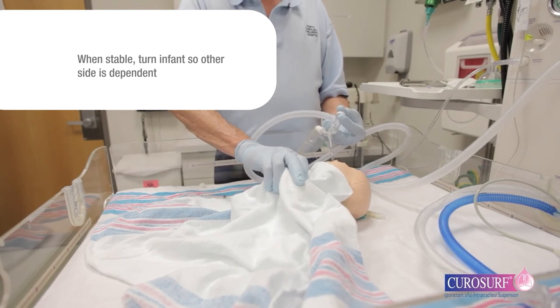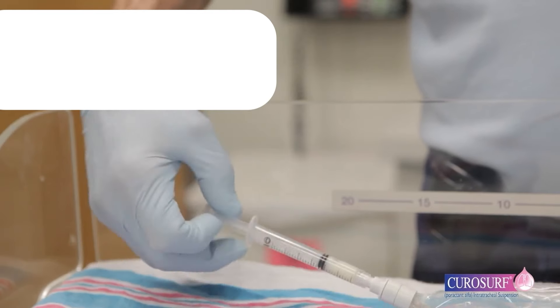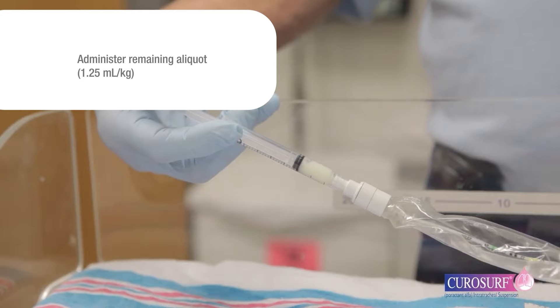When the infant is stable, reposition the infant such that the other side is dependent and administer the remaining aliquot using the same procedures as the first aliquot.